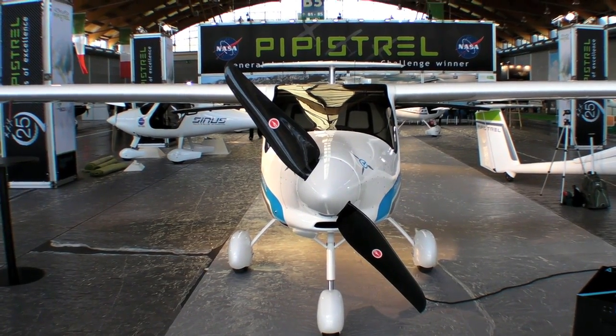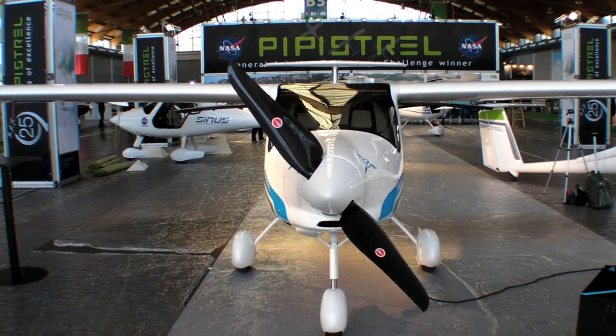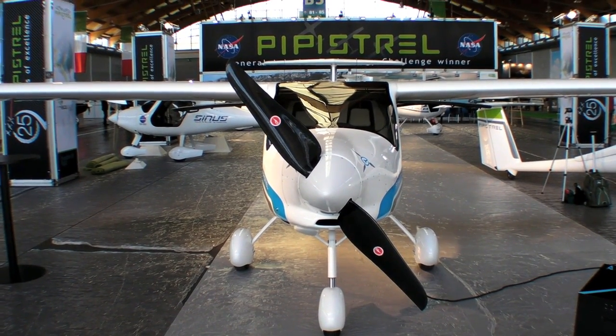The Alpha Electro is for sale now at a price just under 100,000 euros. This is Mary Grady reporting from Aero. Thanks for watching.